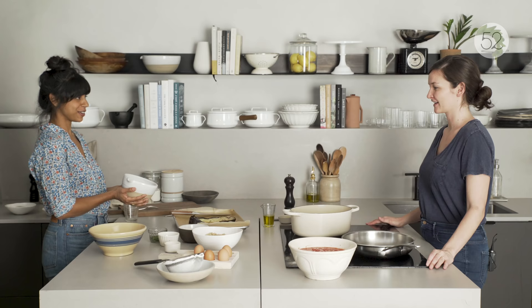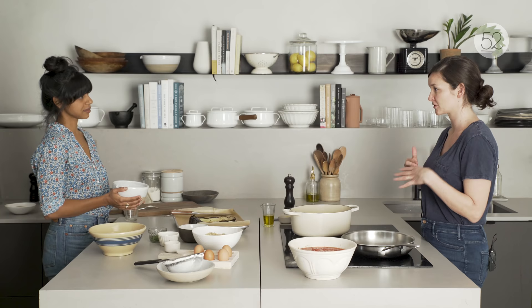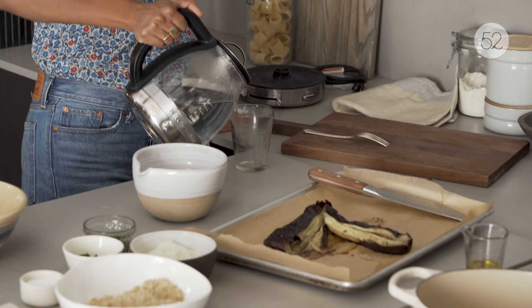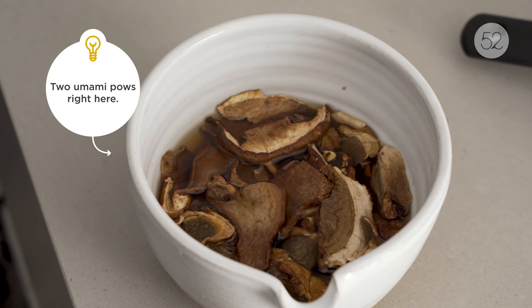Are you going to tell us about these? So this recipe originally comes from Domenica Marchetti, who has written about seven Italian cookbooks. She wanted it to be more meaty and delicious, so she added these handsome guys — dried porcini mushrooms. I'm adding one and a half cups of hot water, and you do want to measure it because we're going to use that stock again later. That has to soak for maybe 30 minutes to soften up.